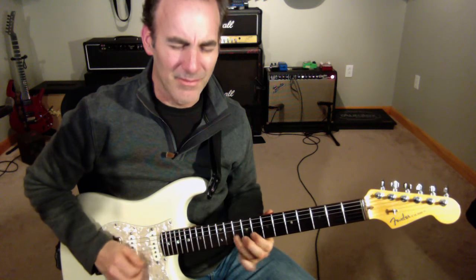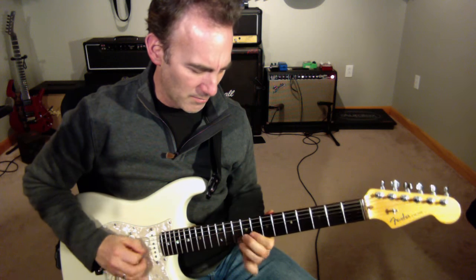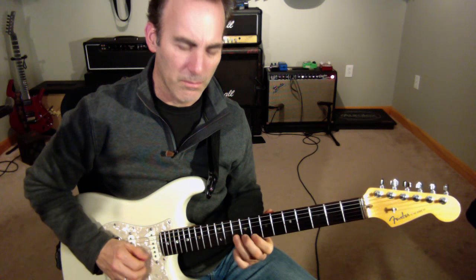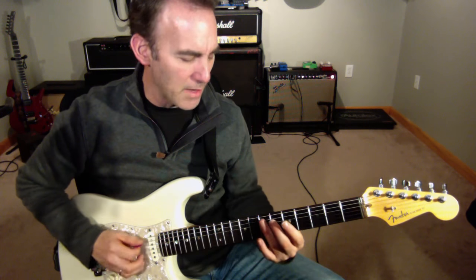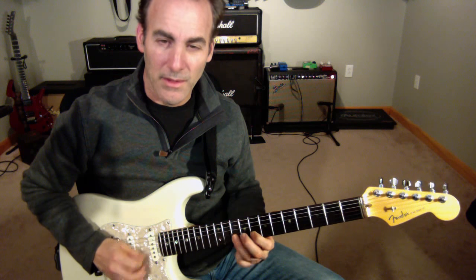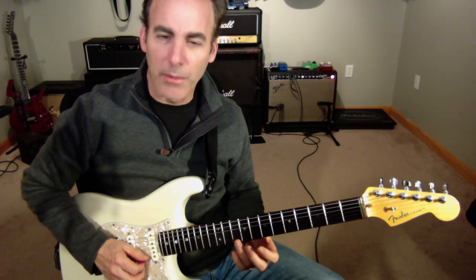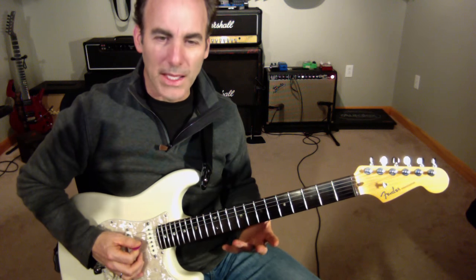This is line 37, slower. Okay, this is just a straight bluesy type of A minor thing, so I'm out of my extended pentatonic. You see that little A chord there.